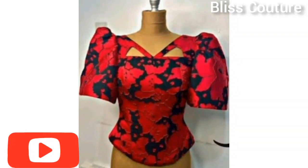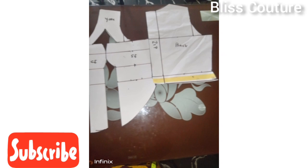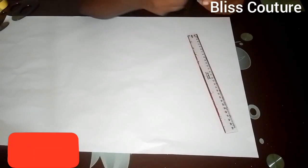Hey guys, welcome back to my YouTube channel. Today's tutorial will be making something like this, so if you want to learn how to make this, definitely keep on watching and let's get started.